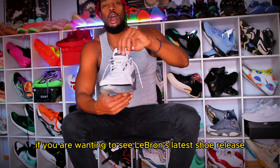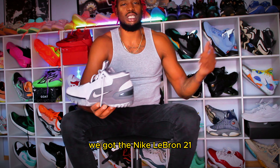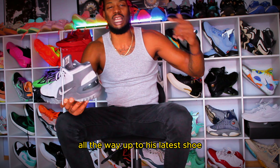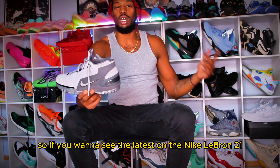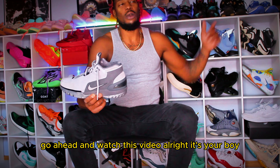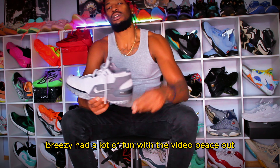Also, if you are wanting to see LeBron's latest shoe release, we got the Nike LeBron 21. So this is his first one and we also got the 21, so we just fast-forward all the way up to his latest shoe. We're going to do his first shoe versus his latest shoe. So if you want to see the latest on the Nike LeBron 21, go ahead and watch this video. Alright, it's your boy Breezy. Had a lot of fun with the video. Peace out.